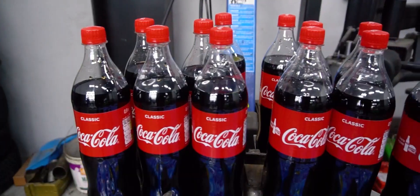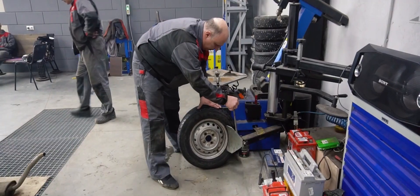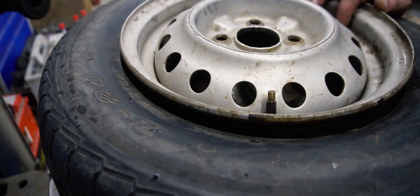Can you inflate a tire with Coca-Cola and Mentos? Originally uploaded in January of 2020. Translation and voiceover by BMI Russian.